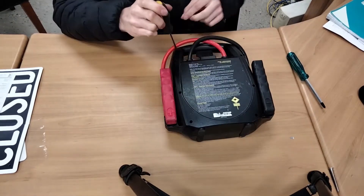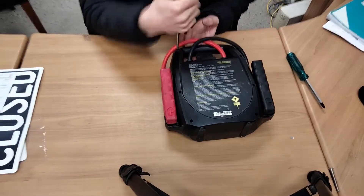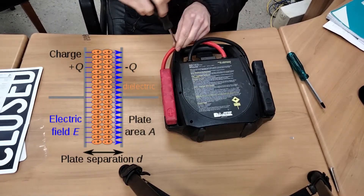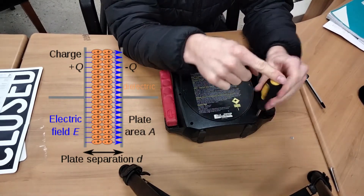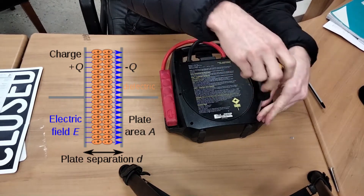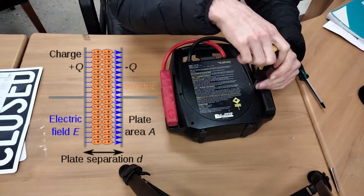Whereas capacitors, what they do is they store energy electrically through an electric field. They've got two plates right next to each other separated by a dielectric — some type of insulator — so the electricity doesn't jump between the two plates, and because there's a difference in voltage between the two plates, there is energy stored.